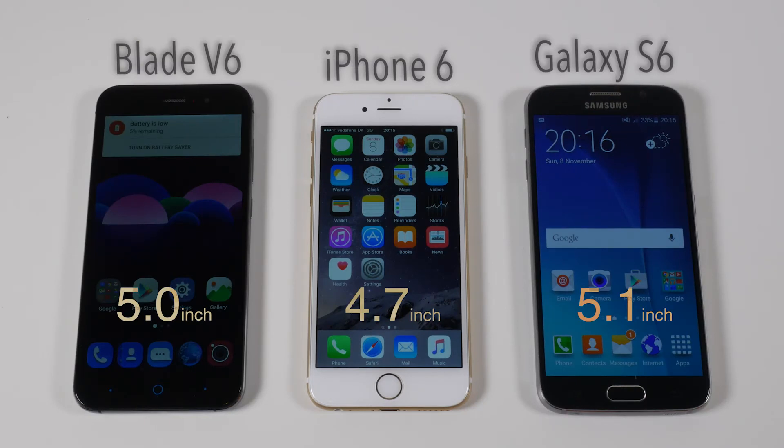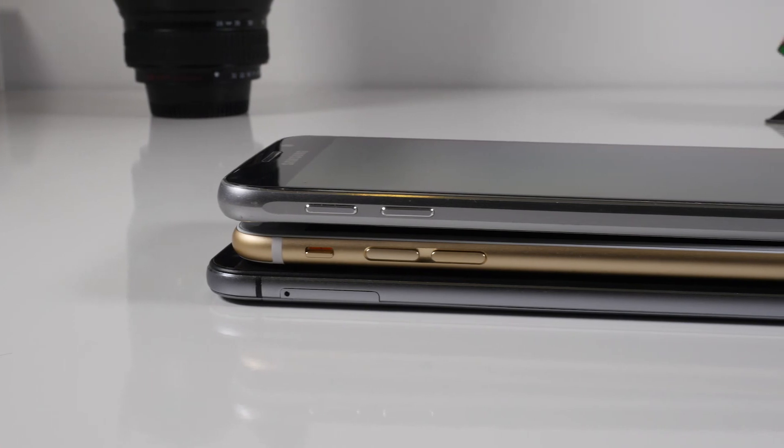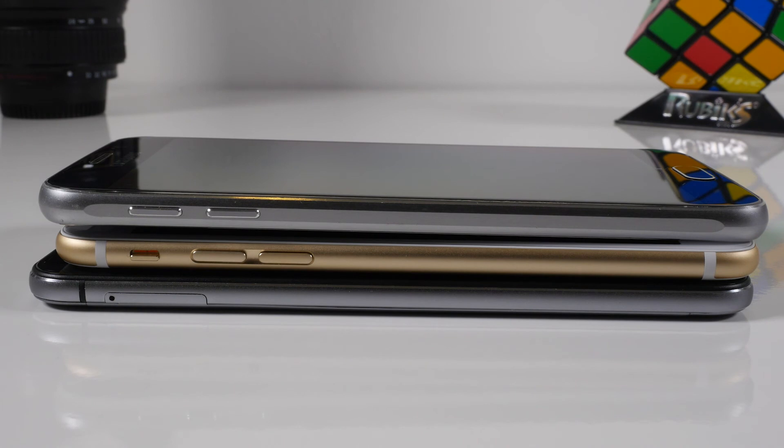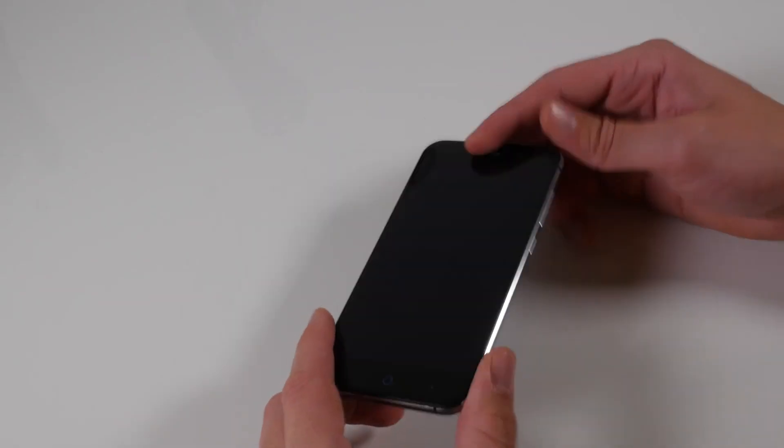To give you an idea on size: on the left-hand side you have the Blade V6, in the middle you've got an iPhone 6, and on the right-hand side you've got a Galaxy S6. And then stacked on top to give you an idea of thickness: on the bottom you've got the V6, in the middle the iPhone 6, and along the top the Galaxy S6.